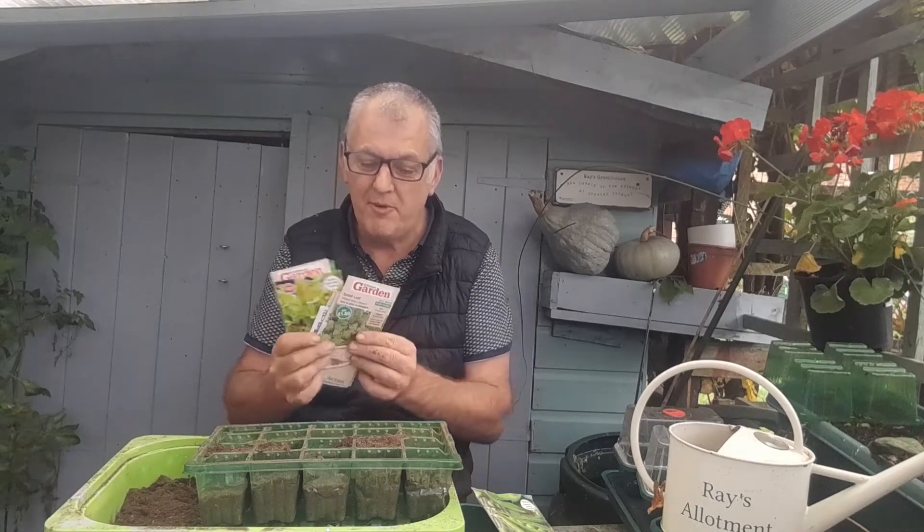Hi, I'm Ray and I'm in the garden today. We're in November and gosh it's been really warm — it hasn't been cold the whole time. We're on the south coast here and we haven't had any frost right up until November. But sowing some seeds in November is going to give us a head start.